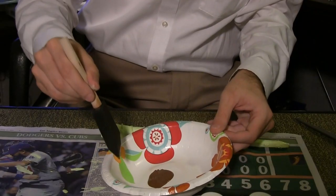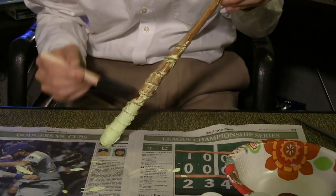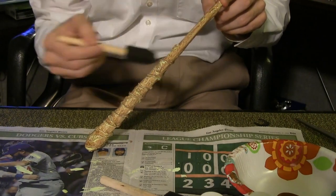For the last coat of paint, dip the brush in brown then scrape off as much paint as possible before applying it to the wand. After you've brushed the entire thing, take a second completely dry brush and use it to remove excess.